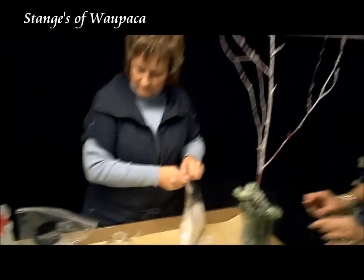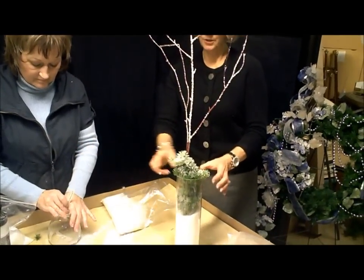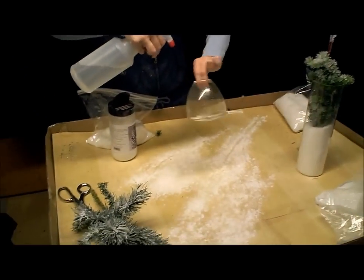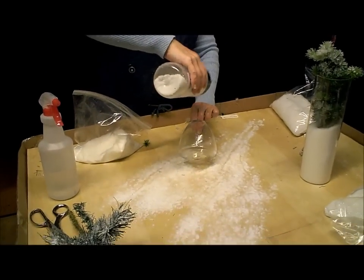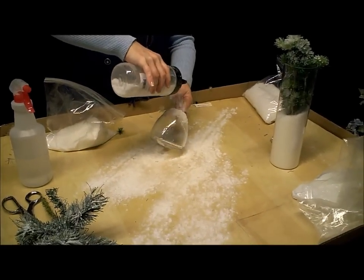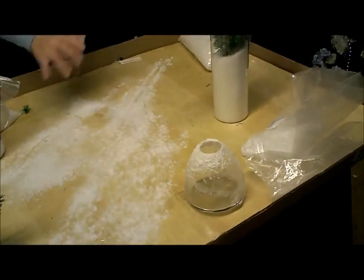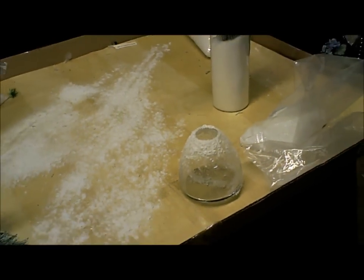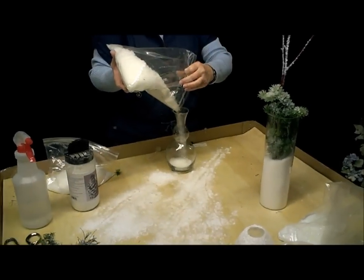The other thing you can do when you have a vase is get the actual vase wet and sprinkle the snow on the vase, and then it'll decorate the vase a little bit. I wouldn't do the whole vase, just the top. And it comes off with soap and water. We have these fun, all different shapes of vases.